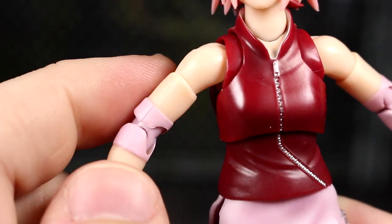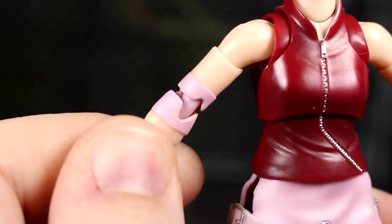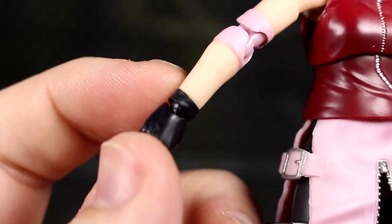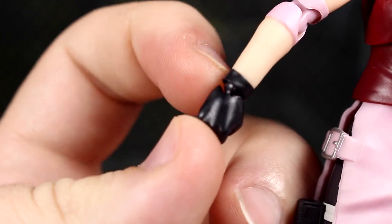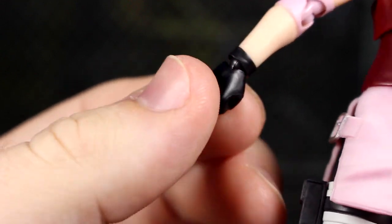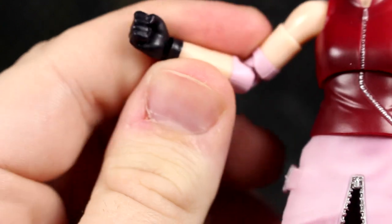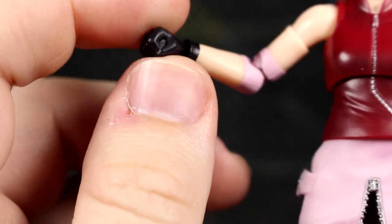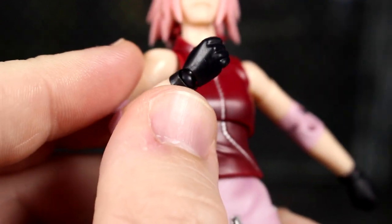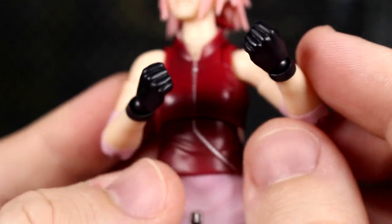There's a very consistent skin tone here with the pink elbow pads. There's some sculpted separation from the skin tone into the black gloves, which is what the fists look like. They're very standard fists with gloves on, so you don't get fingernails sculpted — but we all know why. They did a pretty good job on these.